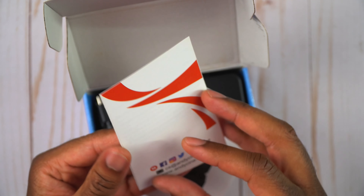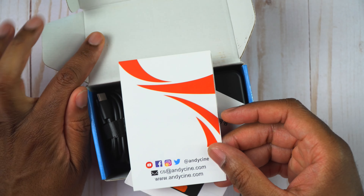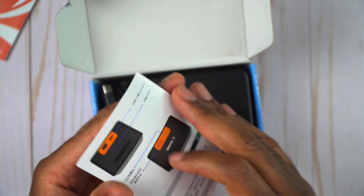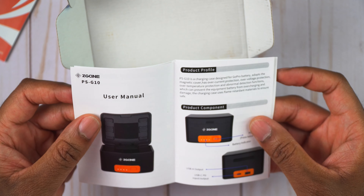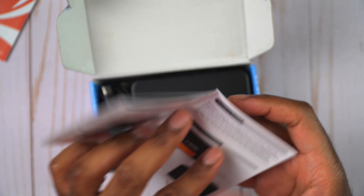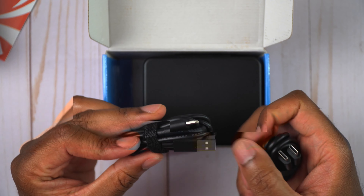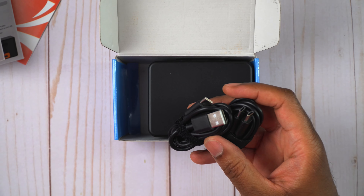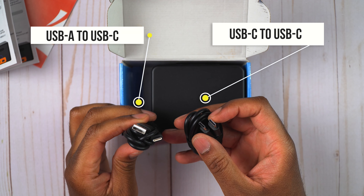We have the CG Cine box here. It has a little thank you pamphlet with their social media contacts on the back, and here we have an instruction manual in case you need it. It says user manual, so you can see how to actually use this thing — how to turn it on, how to turn it off, and what everything is for. We also get a couple of charging cables: one that is USB-C to USB-C, and another that is USB-A to USB-C.